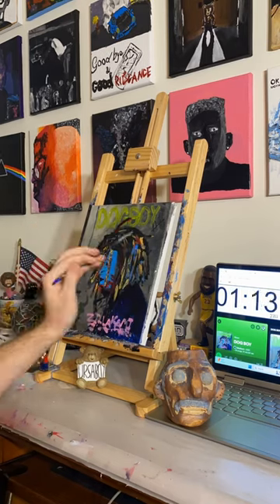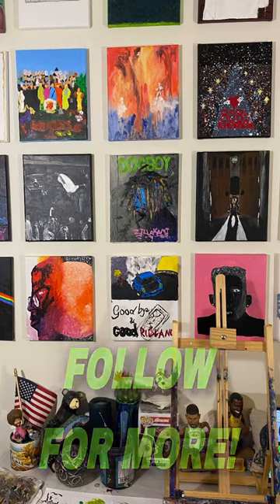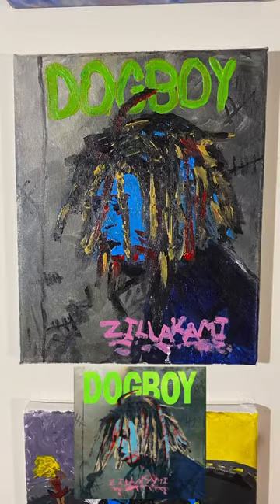Which album should I paint next? But what do you think of this one — is it badass or is it not worth it?